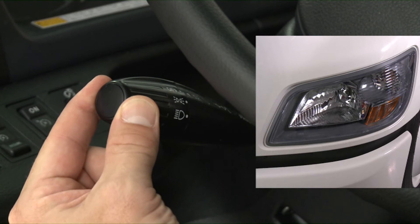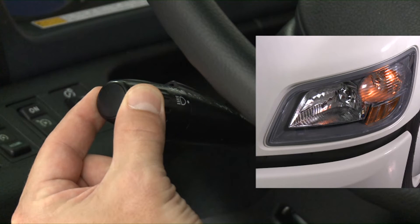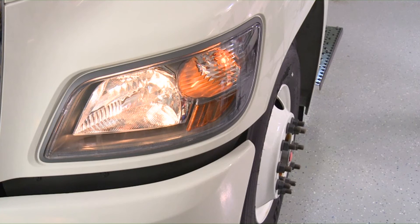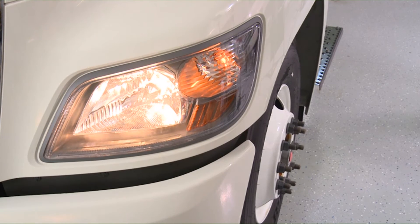To turn the lights on, move the lever to the first position. The exterior lights and instrument lights will be illuminated with the exception of the headlights. To turn on the headlights, turn the lever to the second position. For high beams, push the lever forward. Lift up on the lever for flash to pass operation.